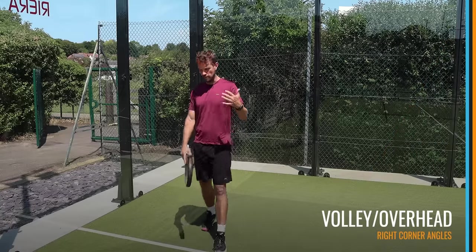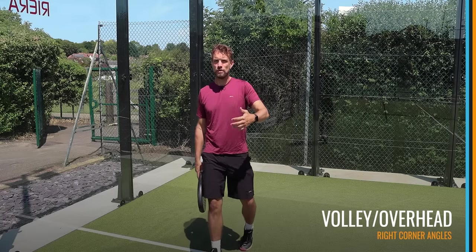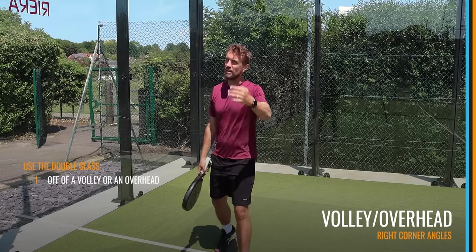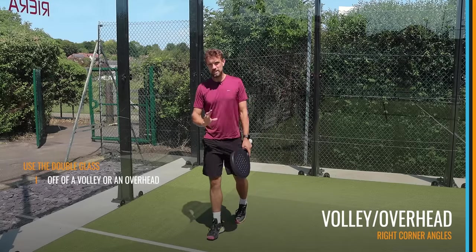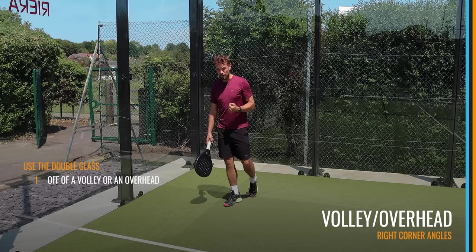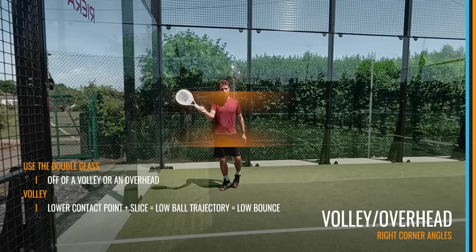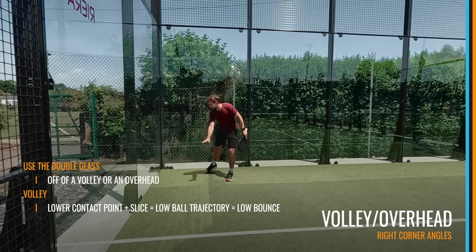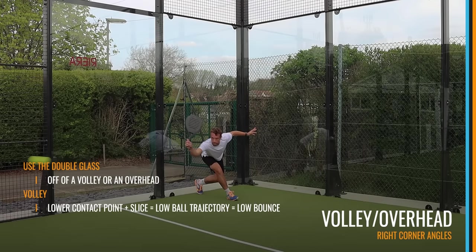A ball that comes a little bit faster is one we might use the double glass on. If we're at the back of the court, our opponents are normally at the net, so you'll most likely use the double glass off a volley or off an overhead. You can use it if you've been lobbed and the ball bounces away from the glass and you hit a bahara — that's fine — but the majority of times will be when your opponents are at net. Using the double glass after a volley is much more difficult than after an overhead, because the contact height is around chest height or lower, meaning the trajectory and bounce will also be lower.